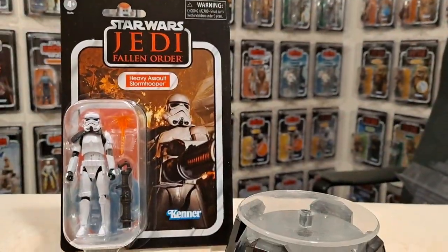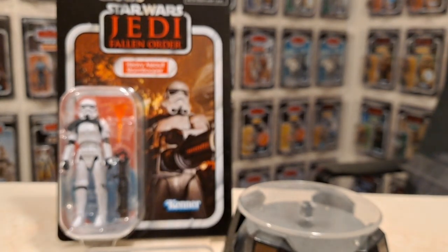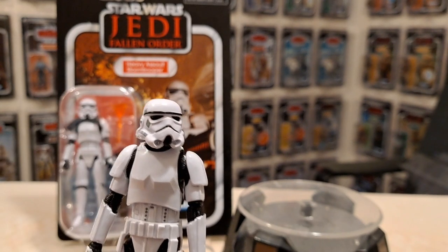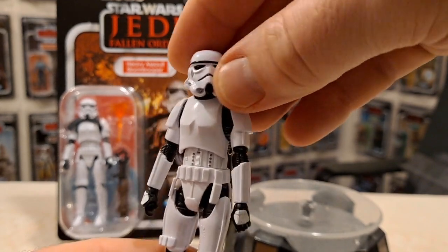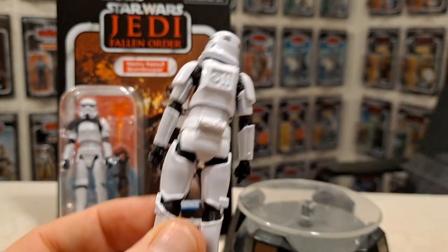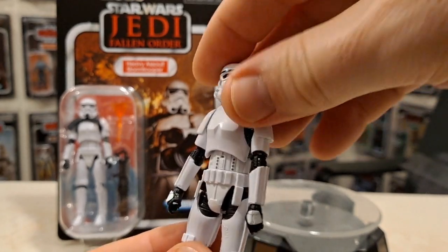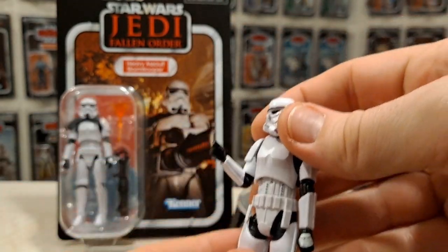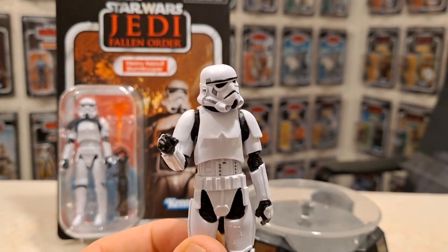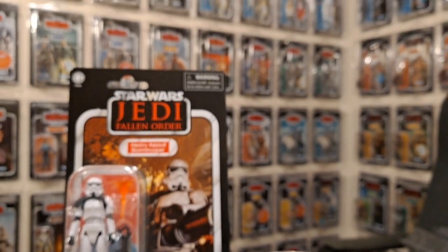I hope you've enjoyed that video — a little bit of a waffle and a look at this figure. I have him on the wall with my other Jedi: Fallen Order card backs. Overall I'm just looking forward to getting some more stormtroopers on the shelf — great sculpt. He doesn't have a holster but that doesn't matter. I'm happy just having an articulated stormy. I'll find a weapon for him and that'll be awesome for my New Hope, Empire, and Jedi shelves. Thank you for watching — this has been Only One Kenobi, only one, out.